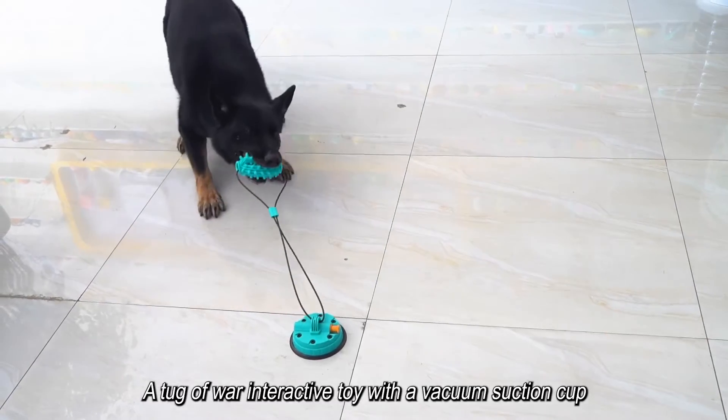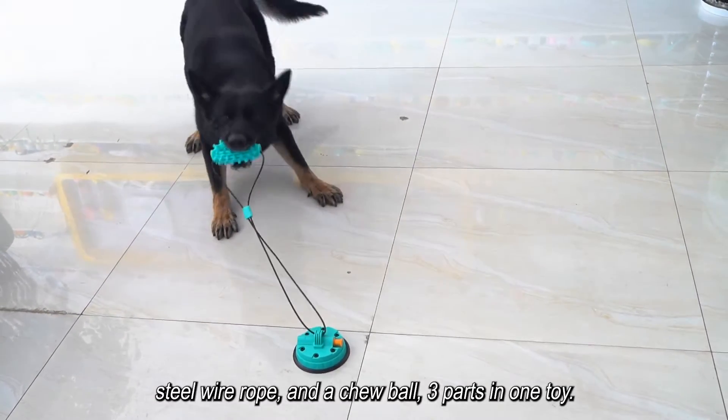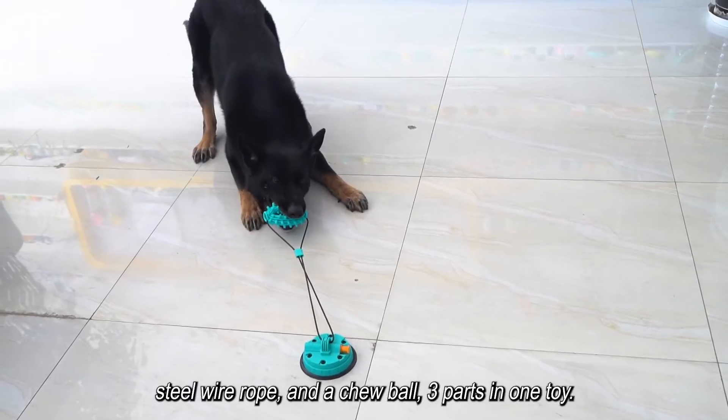A tug-of-war interactive toy with a vacuum suction cup, steel wire rope, and a chew ball — three parts in one toy.